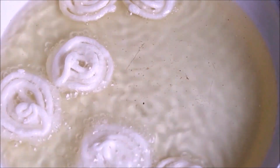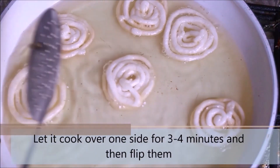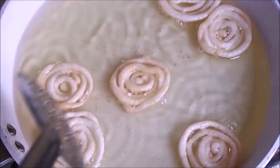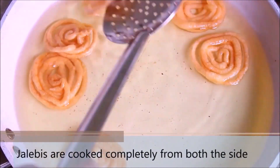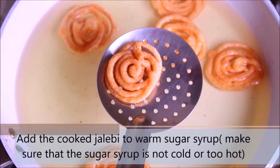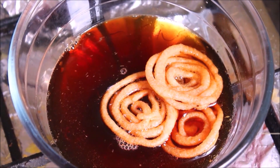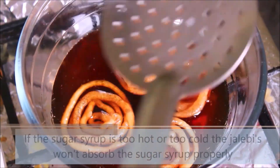Let the jalebis cook. After 3-4 minutes, flip them and let them cook on the other side. After a couple more minutes, the jalebis are cooked properly — they look perfect and orange in color. Now add them to the sugar syrup, making sure all the oil has dripped off first. Ensure that the sugar syrup is warm — not too hot or too cold — so the jalebis absorb it properly. Dip the jalebis fully in the sugar syrup, and while they are soaking, prepare the next batch.